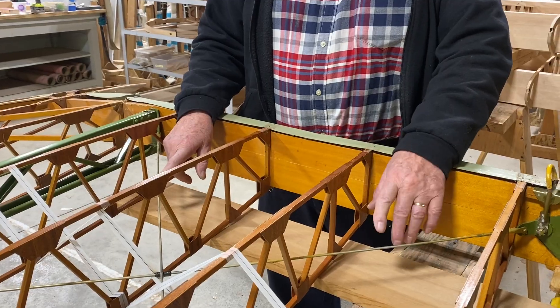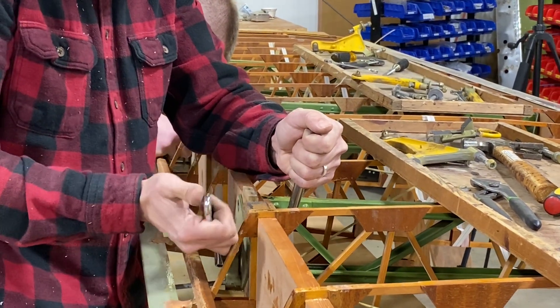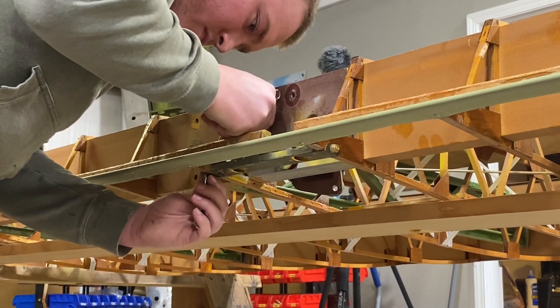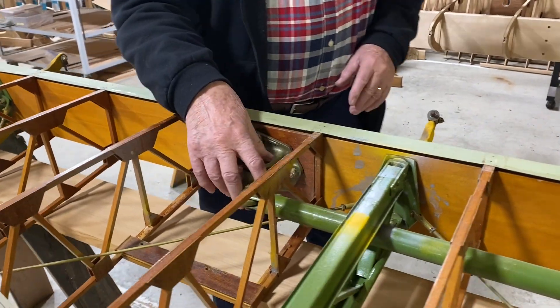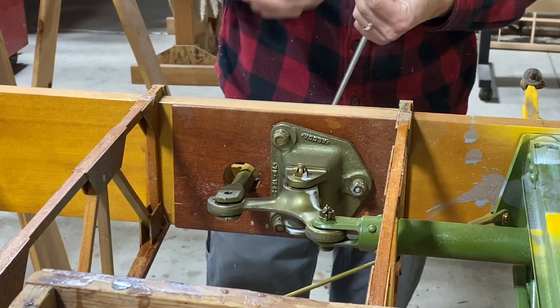After the wires are loose, this then allows us to remove the attaching hardware to the rear spar. These compression members are bolted to the rear spar. The aileron hangers are bolted to the rear spar. The push-pull control tubes are attached to the rear spar. All of this has to be taken off the spar.